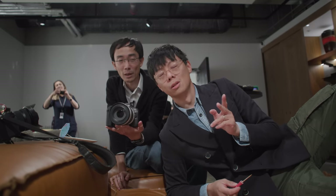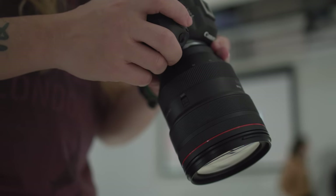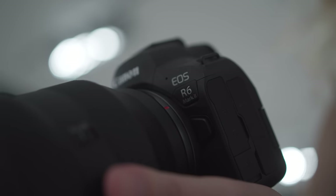Today we are looking at the R6 Mark II, which is like the R6 Mark II. The R6 has mass appeal, but what exactly has the Mark II got to make it massively more appealing?